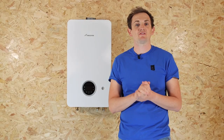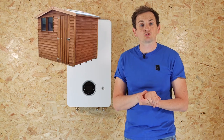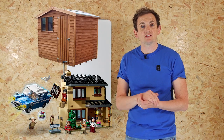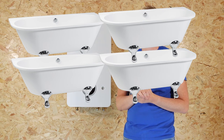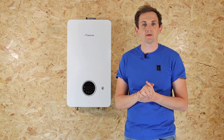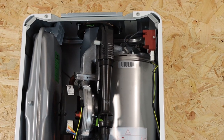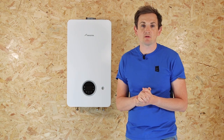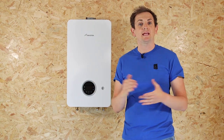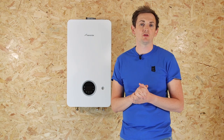Choose the 30 kilowatt if you've got a slightly higher hot water demand. The boiler is suitable for small and medium sized properties, although if you've got more than one bathroom or shower it's not really going to be suitable — you'll need something slightly bigger. The main heat exchanger in the product is an evolution of the item found in the Green Star i range of products.